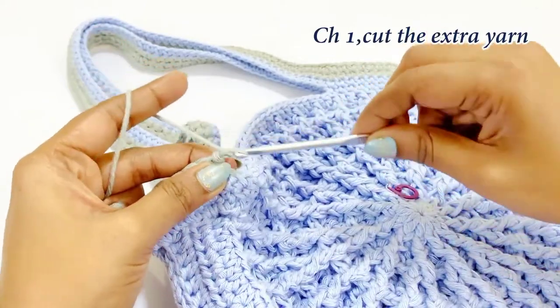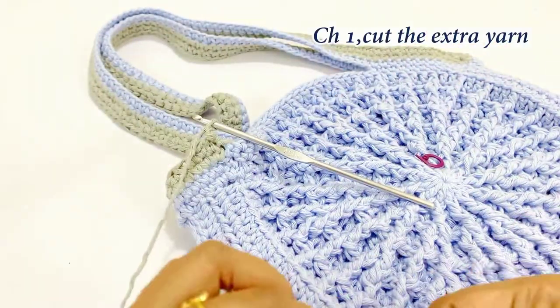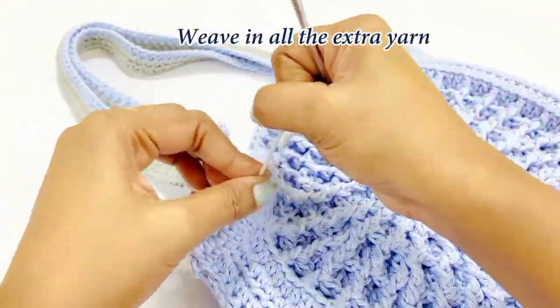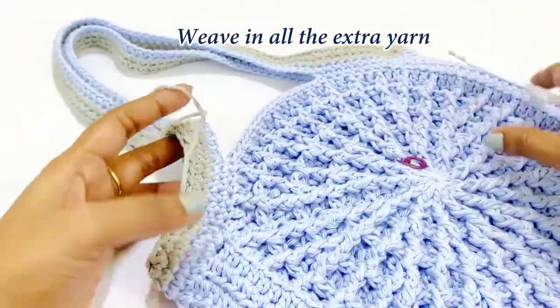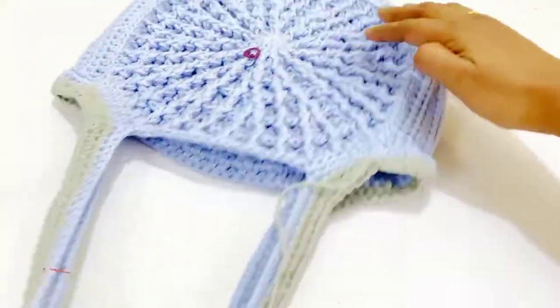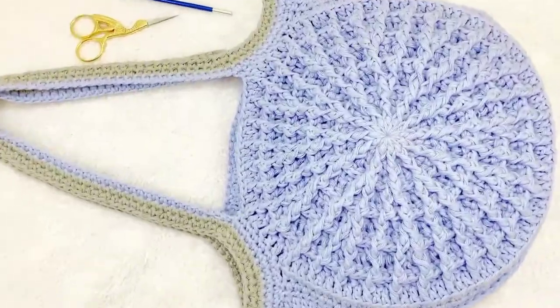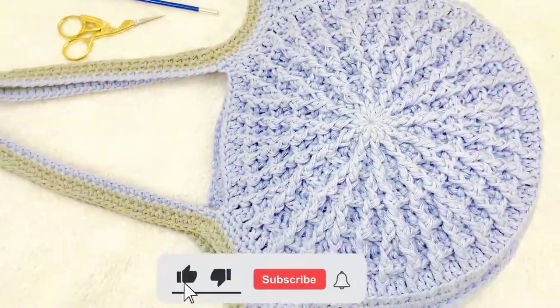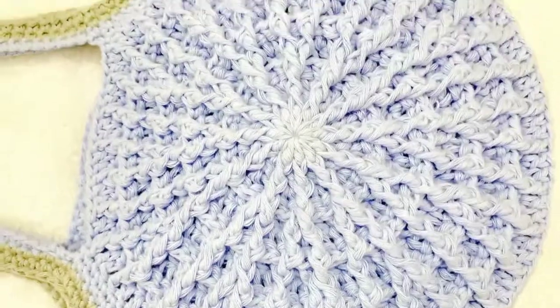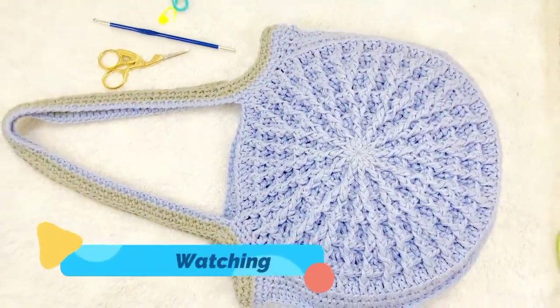Cut the extra yarn and weave in all the extra yarns. Now we are at the end of our video. I hope you really like this bag — try it! If you are new to my channel, subscribe and click the bell icon for notifications. Thanks for watching, and I will meet you in a new video. Until then, take care and bye bye!